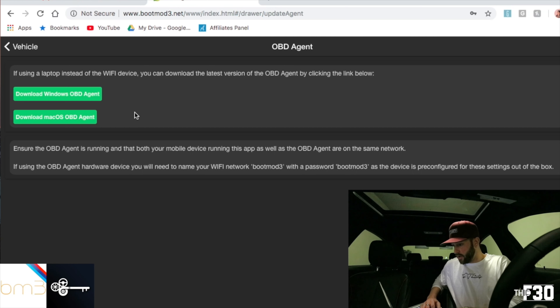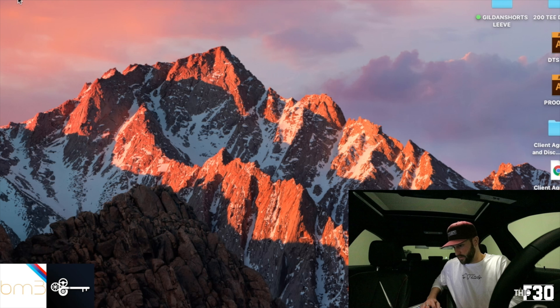Go ahead and open up the BootMode — there's a link in that email that takes you right to BootMode, exactly what you need to do. You'll see right here it asks you to download the agent, so download the Windows or Mac agent. For me, I did the Mac; if you have Windows, you'll do the Windows one.